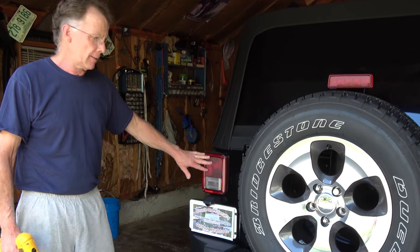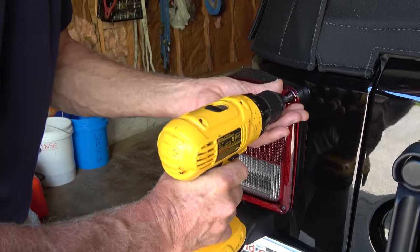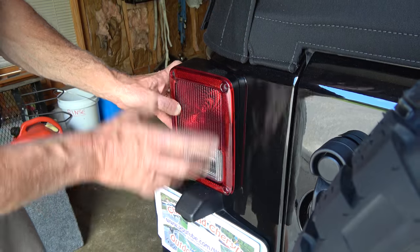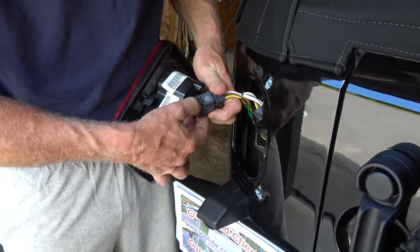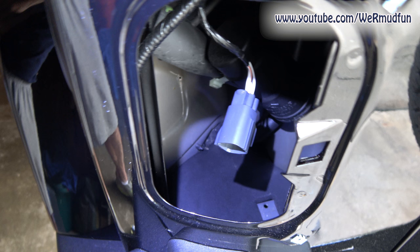Step one: you're going to remove the driver's side taillight. You just have to remove the two inner screws. Once the two screws are removed, just slide it easily to the right, pull it out. You'll see a connector right here — push in and pull it out. We do have the lighting for the trailer hitch on the Jeep, but we disconnected it just to show the proper installation. We will hook it back up before we put the light back on.